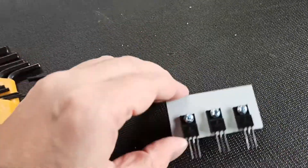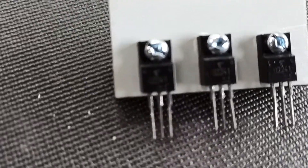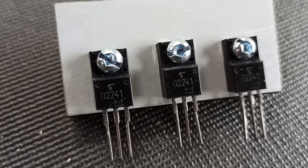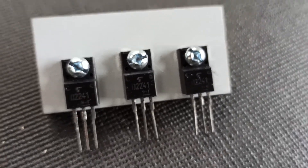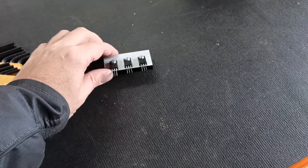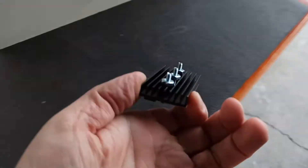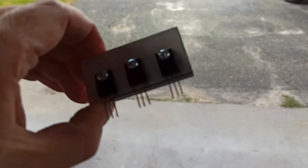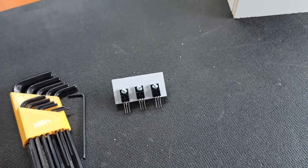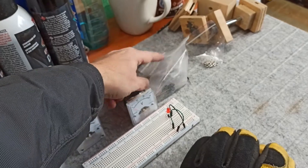I also worked on the circuits. There are our transistors — transistor D2241. There are three of them and we're going to use them in parallel. I've mounted a little heat sink to it, and I'll be doing that wiring over the next day or so. We've also got a bunch of capacitors up here that we're going to throw into the mix.